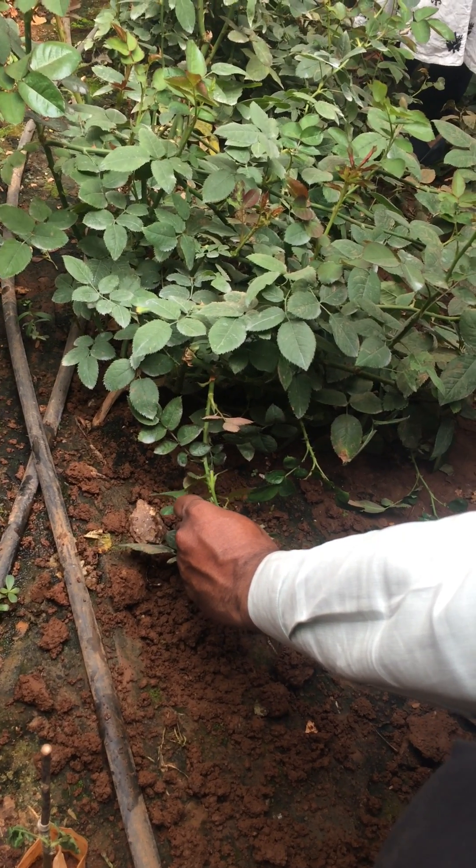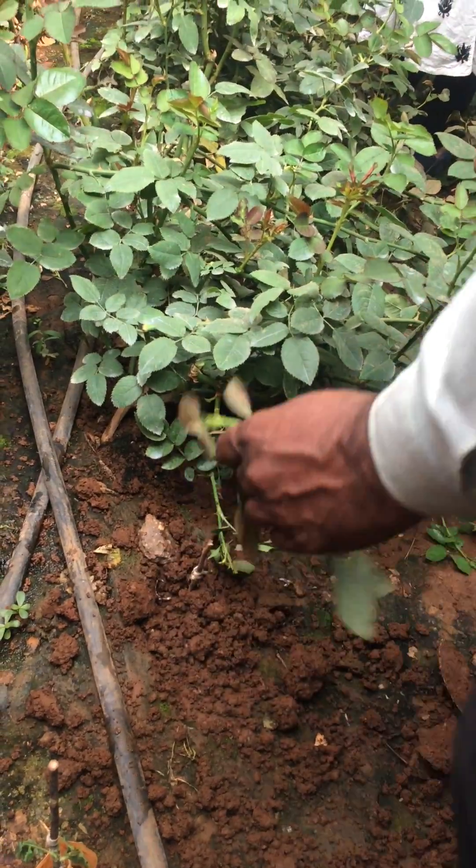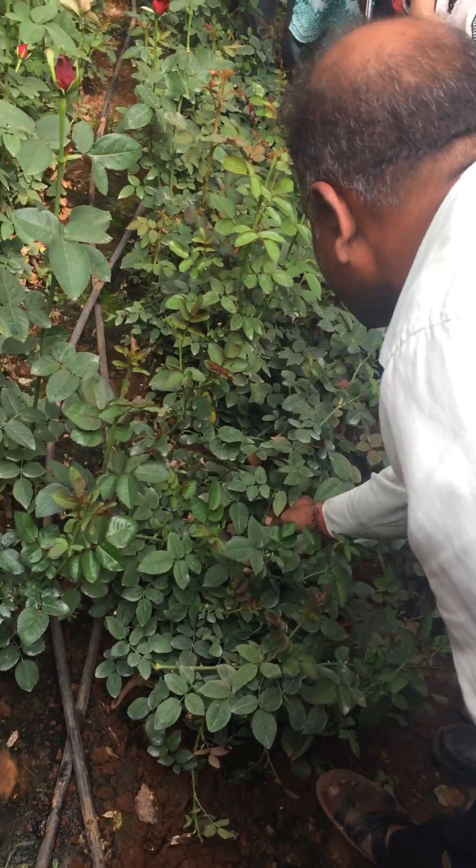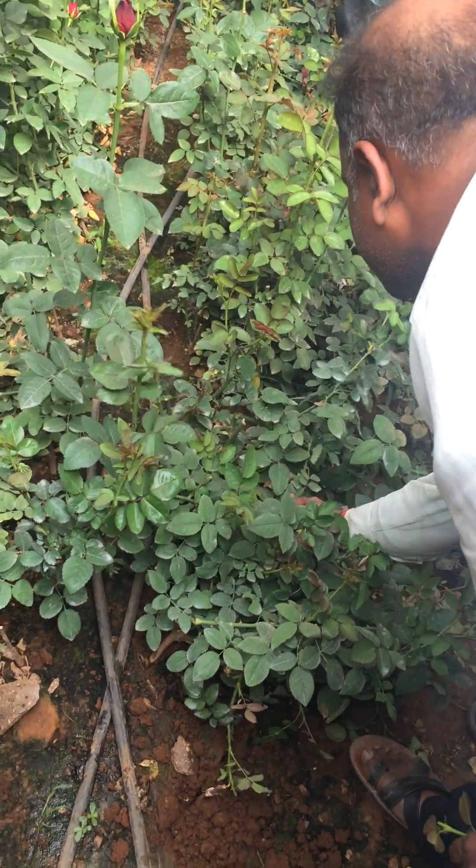Like this budding, it will start sprouting. This is the perfect example — I will show you.